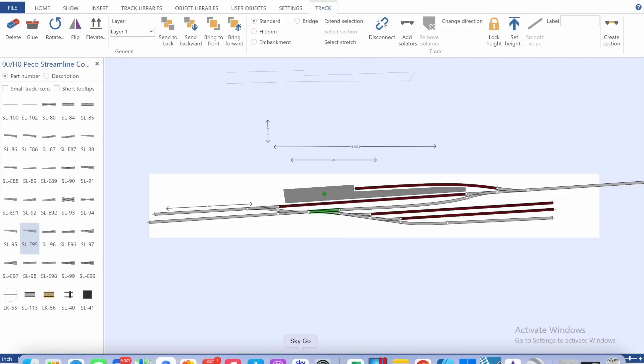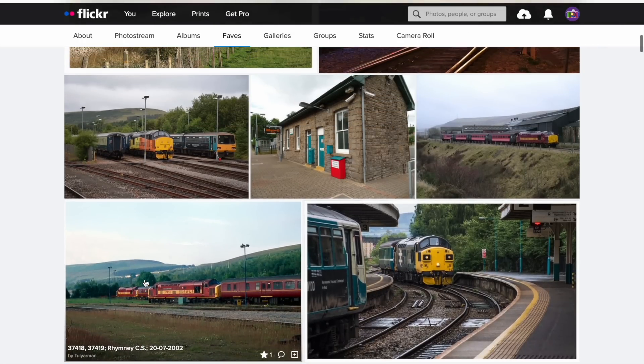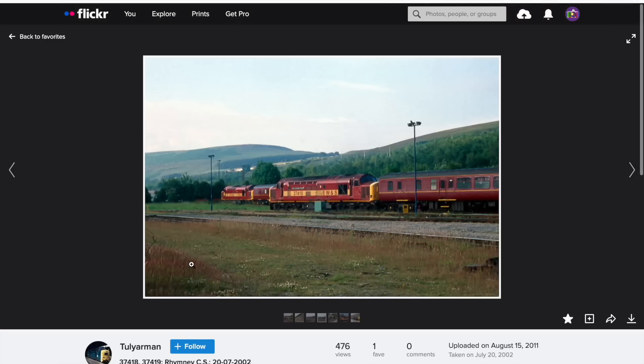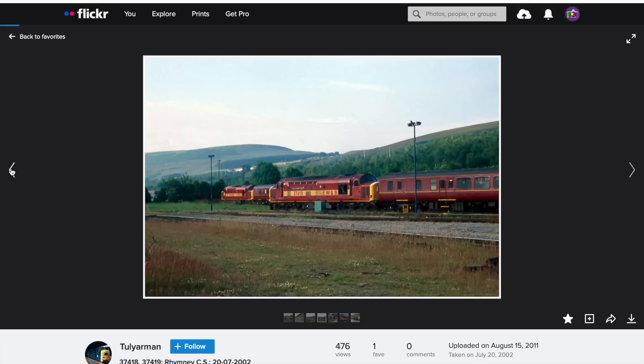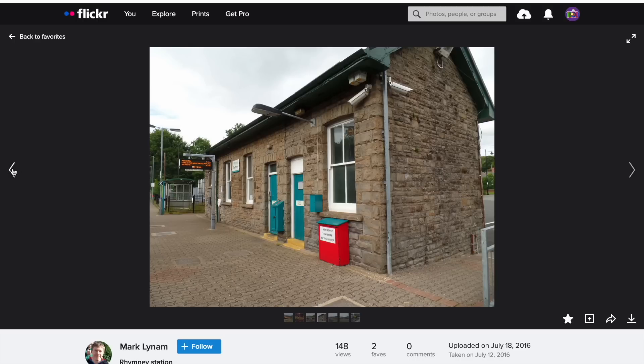I'll show you some images of the prototype just so we can get an idea of how I think it should look. I've jumped over to Flickr onto my favourite stream. This is what the carriage sidings looked like back in the early 2000s, often stacked with locomotives and coaches or diesel multiple units. This is the kind of rolling stock we'd have on the layout — I've recently re-sprayed one of the new Bachmann 37s into 37417, and I've got my rake of coaches ready to go. The station building is just a little building — that's essentially what it looks like.